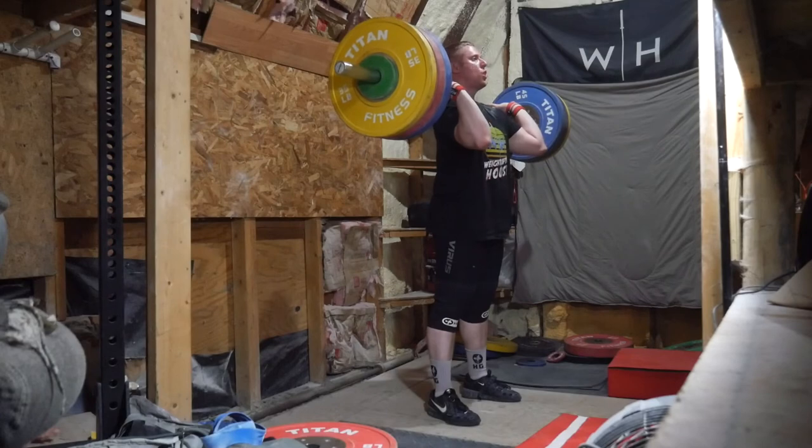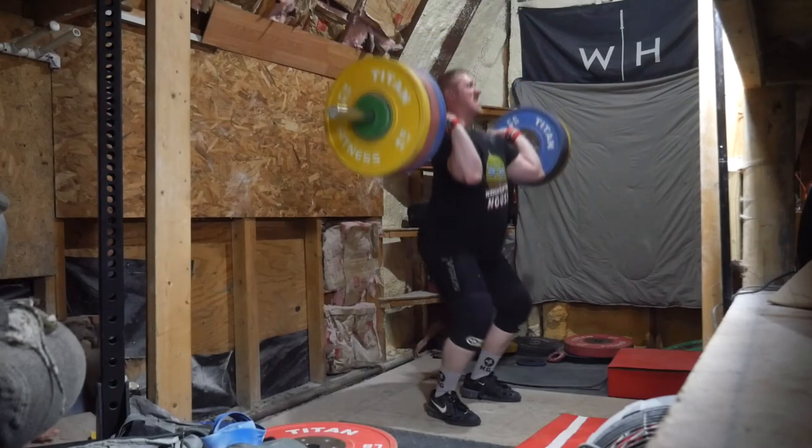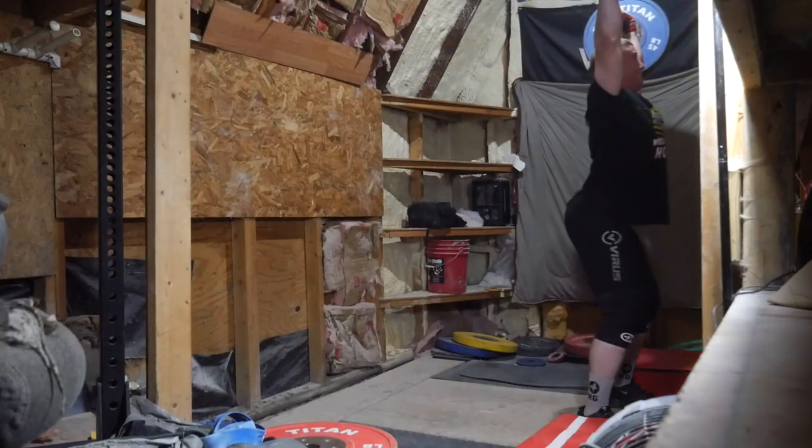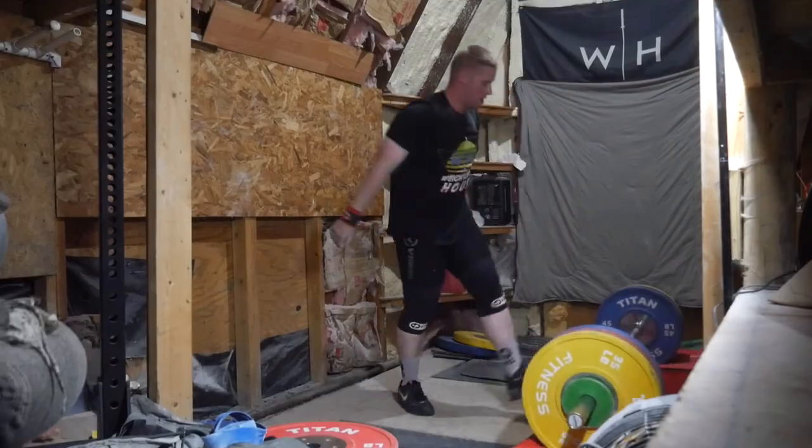There was no reason to repeat 143, so I threw the 2.5-pound plates on, made it 320, and then made a very ugly jerk. It was a very ugly clean too — the only thing good about the lift was the front squat. Everything else was really difficult. But that was it for this one. I just wanted to point out those two things: the shed light and the misload.